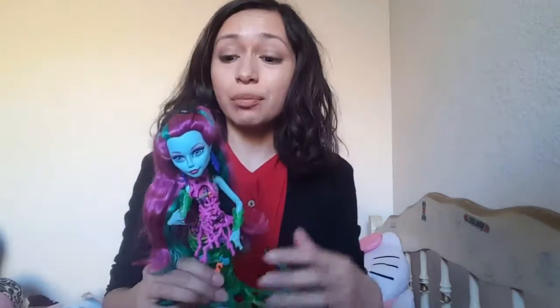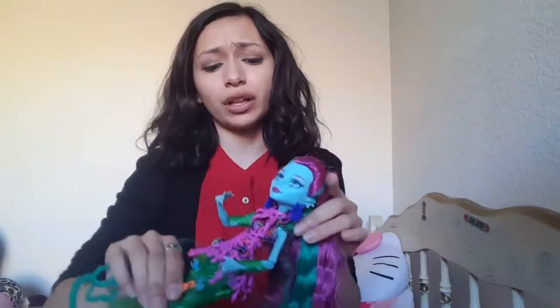If you guys have watched my older Monster High doll unboxing videos, you know that I usually try and only buy them for a very low price. Pretty much if you watch any of my videos, you know that when I buy the majority of my items, I try to get them for the least amount that I possibly can. So I'm gonna go ahead and open her up and show her to you guys. Here she is out of the box, and she has a lot going on.